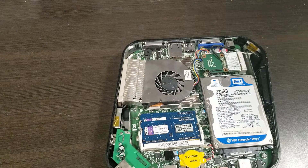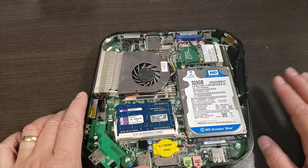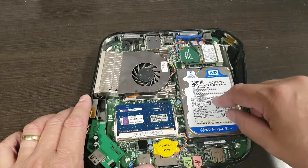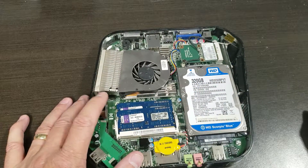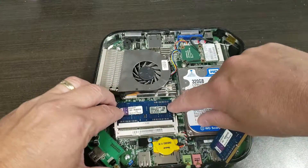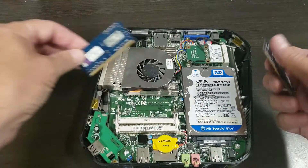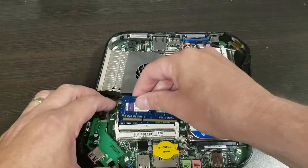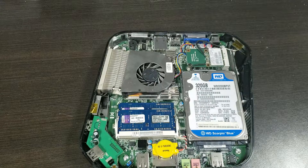Now, if you want to change the hard drive — which is really the number one failing in this unit — you need to change it to a solid state disk. The disk is there but you can't get to it because it's screwed in on the bottom. You may take the memory out and look, and it seems like there's nothing holding it in underneath, but when you pull the screws out that I'm about to show you, you'll find there actually is.